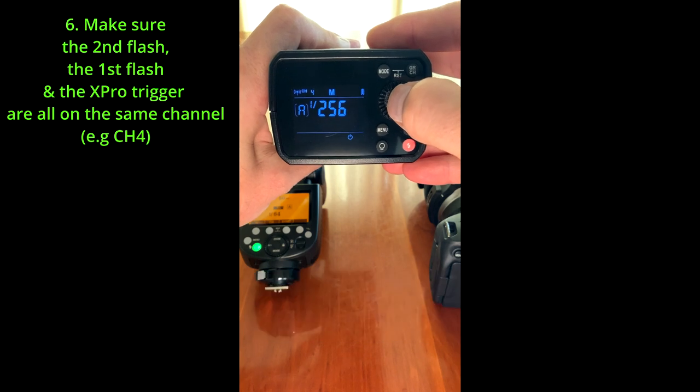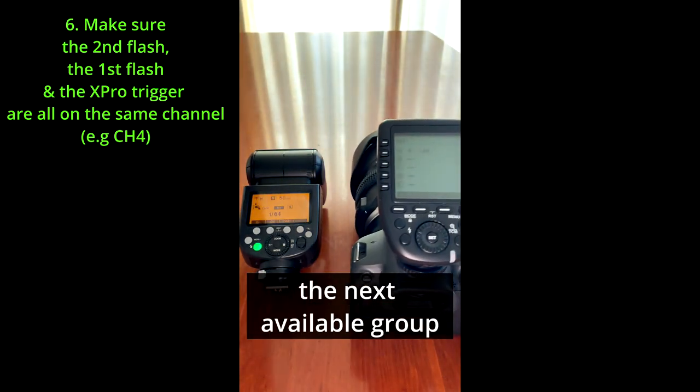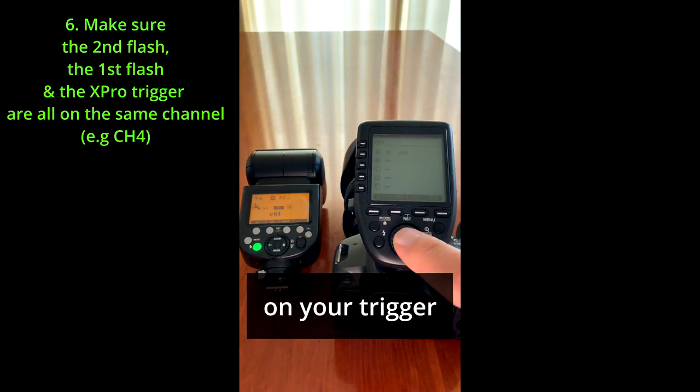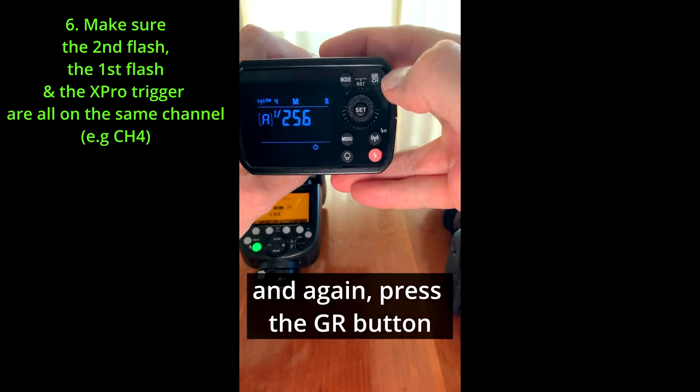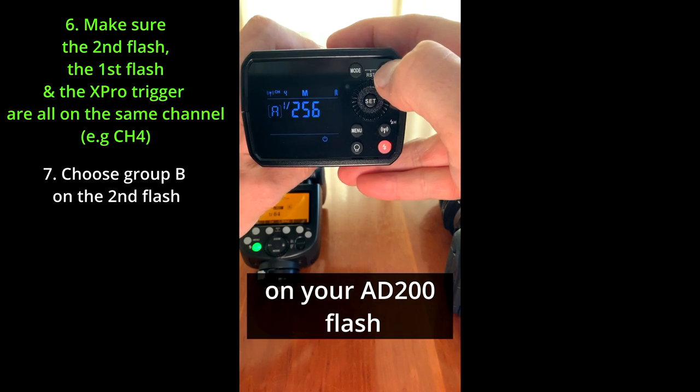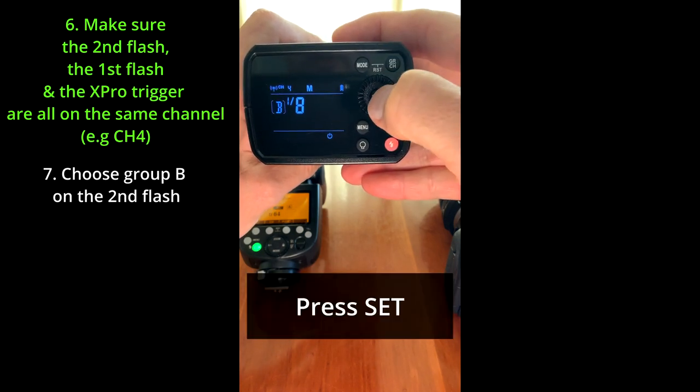Press set. Then choose the next available group on your trigger — in my case, group B — and press the GR button on the second flash and choose group B. Press set to confirm it.